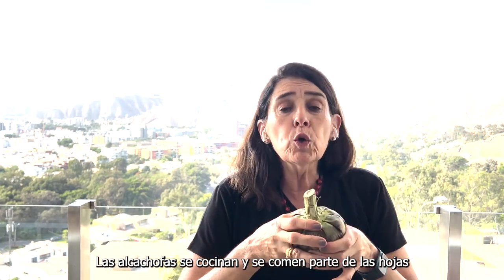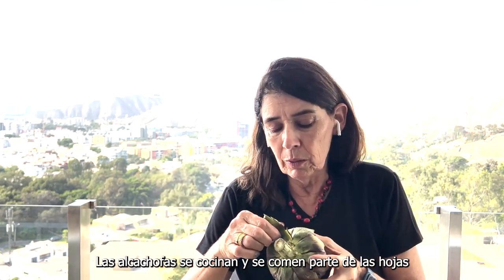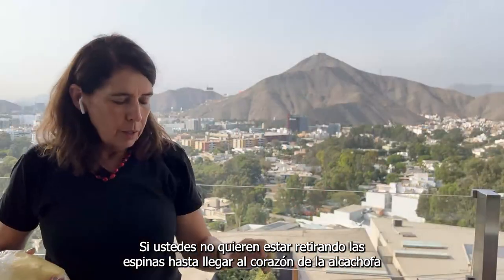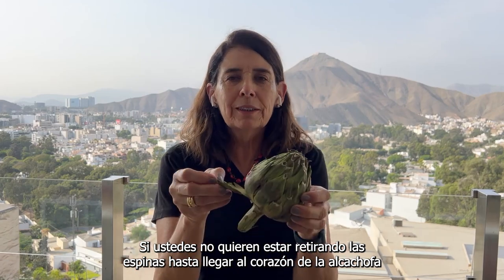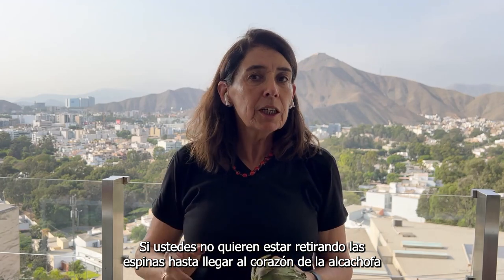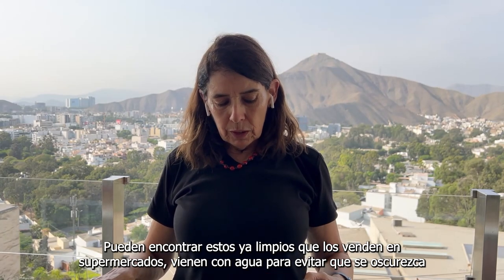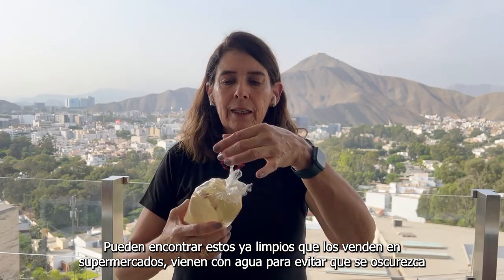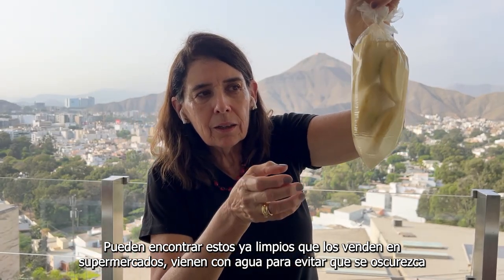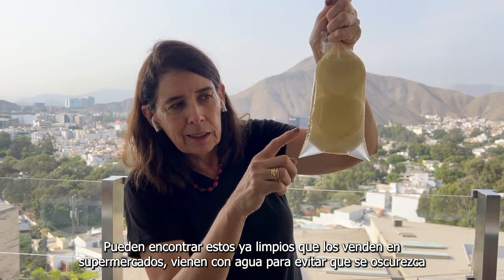For the artichoke, we cook it and you can eat just the leaves. You remove them when cooked — it's super easy to remove these leaves. If you don't want to start cleaning all the leaves and chopping all the exterior, because in the middle you'll find hairs, then what you do is buy from the markets. They sell little packets of artichoke hearts already in water so they won't become dark.